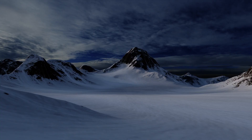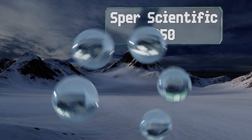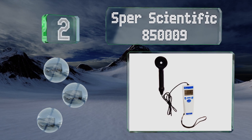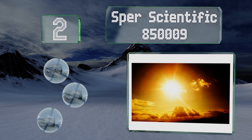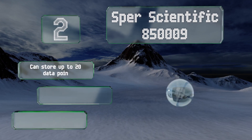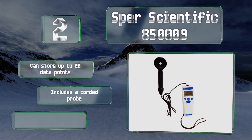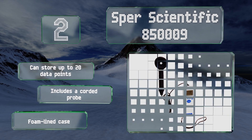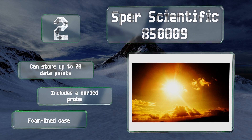At number two, the Spur Scientific 850009 is suitable for both indoor and outdoor use. It's sensitive enough to pick up low output from lamps in museums and art galleries, and can also be used to check hospital sterilization lights. It can store up to 20 data points and comes with a corded probe and a foam-lined case.